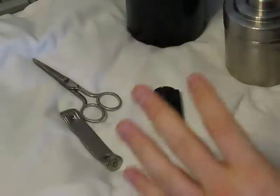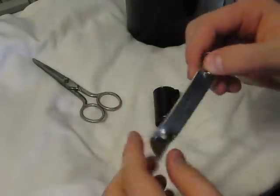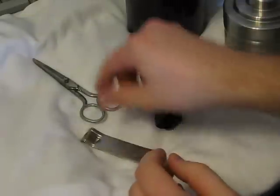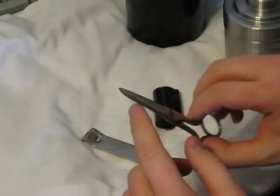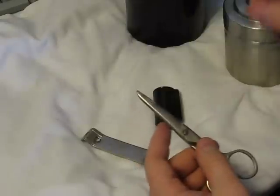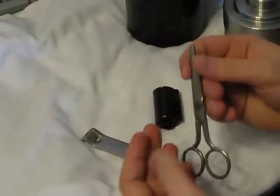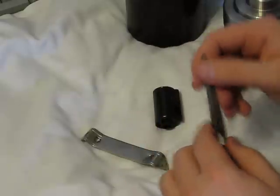These are the tools you will need: a church key, a pair of scissors — I recommend blunt nose, because if you are in a dark bag, pointed nose scissors can puncture the bag, ruin your bag, and any film you are working on as well.